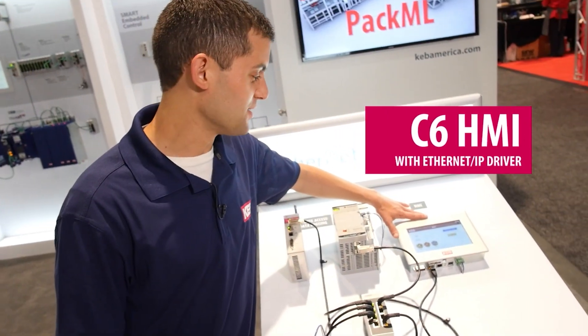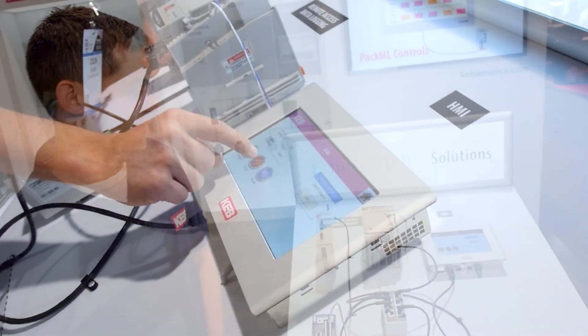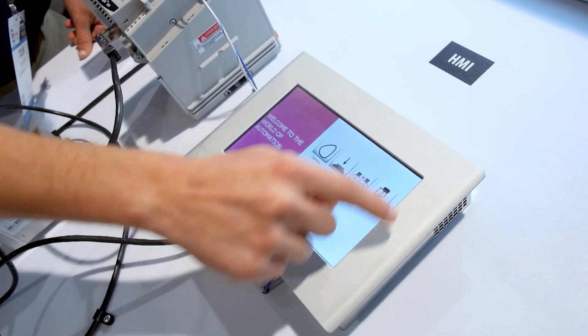Here we have our HMI with an industrial IP66 bezel with over 16 million colors possible.